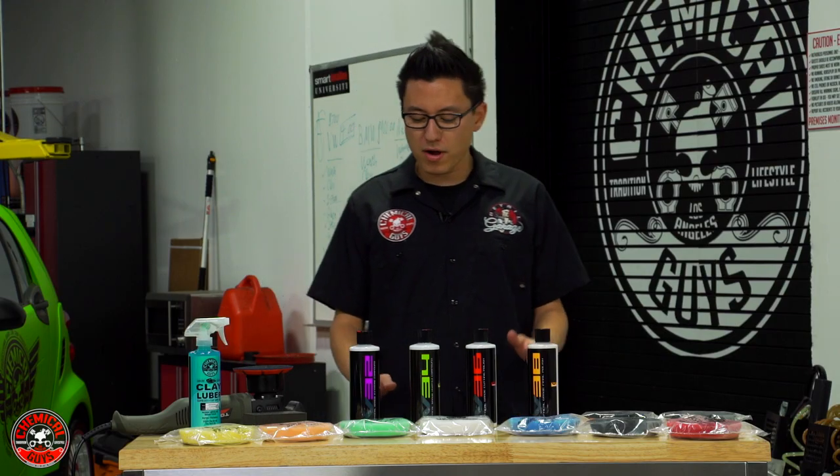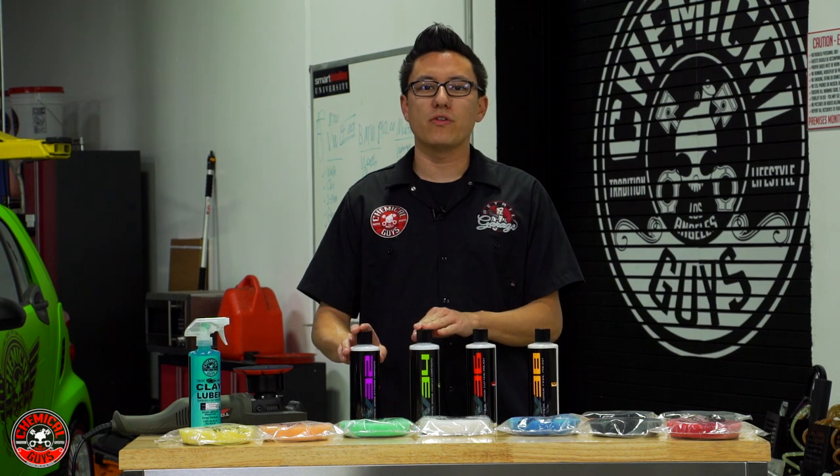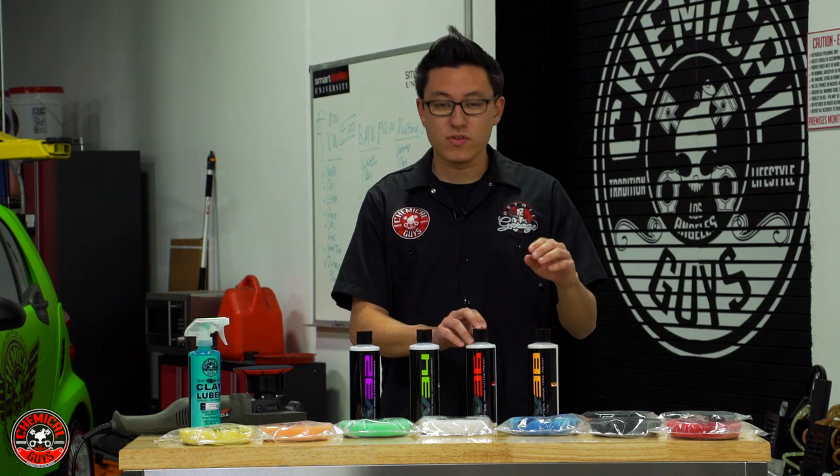Starting off with the V-Line of Polishes, we have two heavier compounds and two lighter polishes. V-32 and V-34 are heavier compounds — they have harder abrasives and they're going to cut through harder paint finishes and remove deeper scratches to restore the gloss. Along the way we also have V-36 and V-38, which are finer polishes.